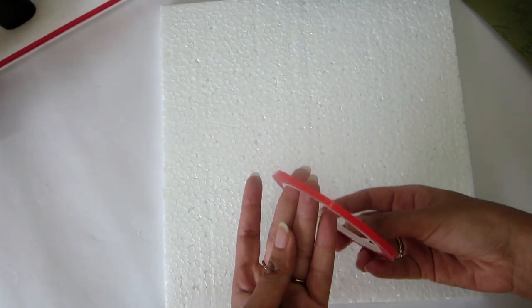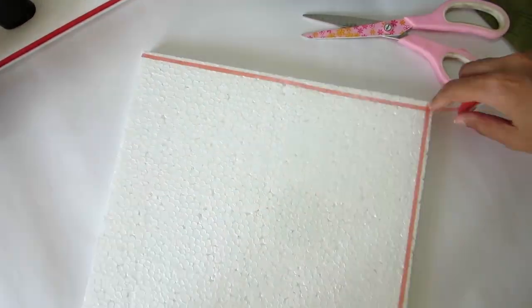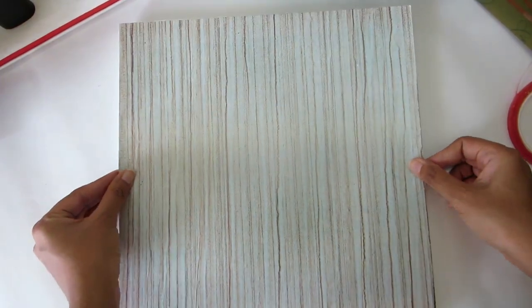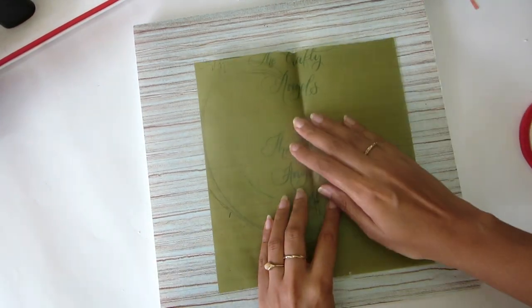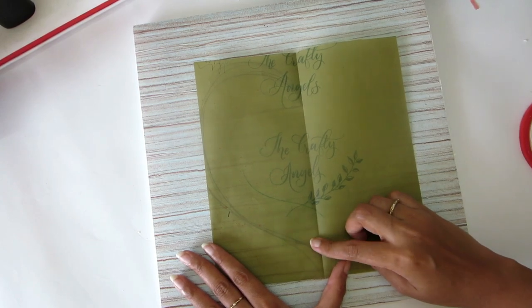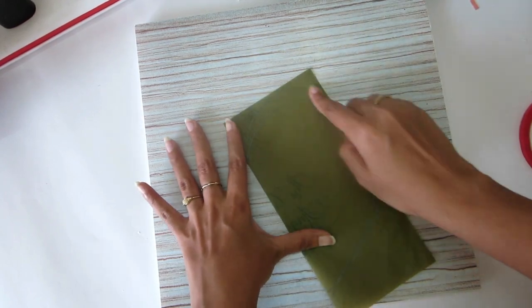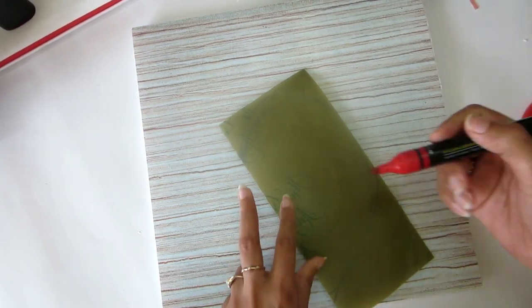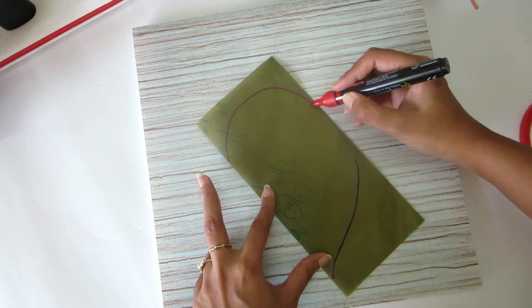First, let's stick this pattern paper onto our base. I'm using a double-sided red tape — you can get this on Amazon, it has a really strong adhesive backing. Next, take a rough paper and sketch a heart shape. What I've done is folded the paper in two and then marked the heart shape on it. By folding it, you make sure your heart is of a symmetric size and will look similar on both sides.